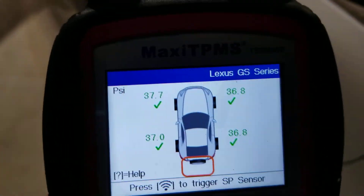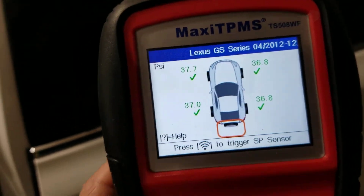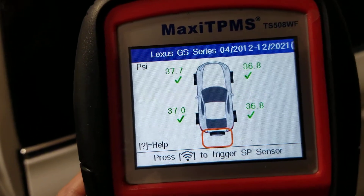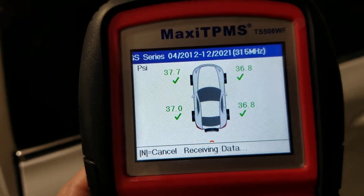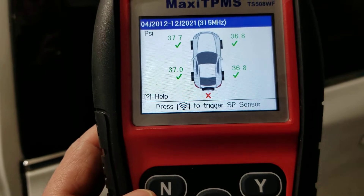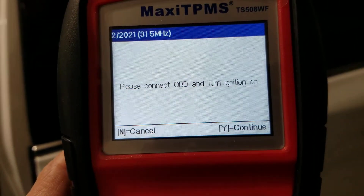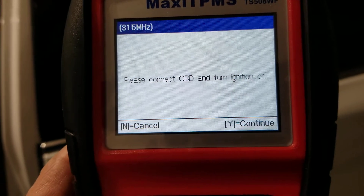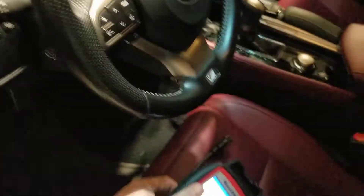Now I want to do the spare tire. I don't have a spare tire with a TPMS sensor, so I just scan it and shut it off to get the cancel action. That's it. It's all set — it says 'Please connect the OBD2 and turn the ignition on,' so let's get in the car.